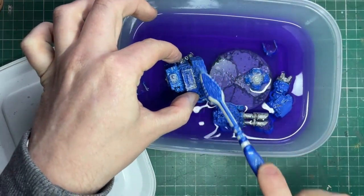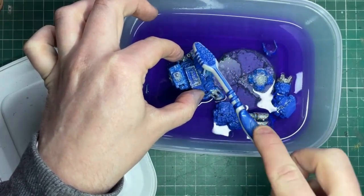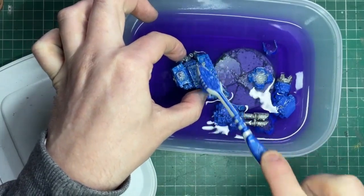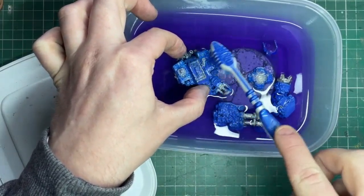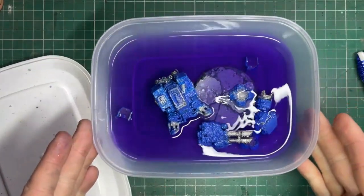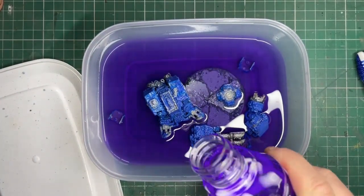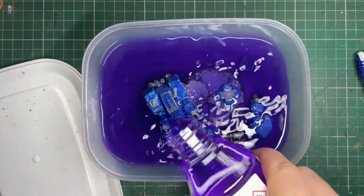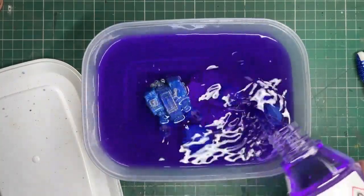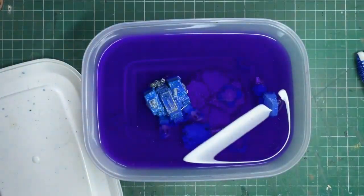All I'm going to do here is I'm going to get an old toothbrush — don't use a new one — and I'm just going to gently scrub it where it looks like the paint is lifting. As you can see here on that little purity seal and the sarcophagus at the front, yeah it's doing what we need it to do. So I'm happy with this, so all I'm going to do now is top it up, making sure everything is 100% submerged and that it's all really got enough around it to soak. We want to leave it to sit there for a good 10-15 minutes.